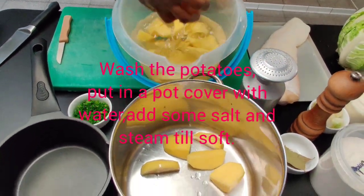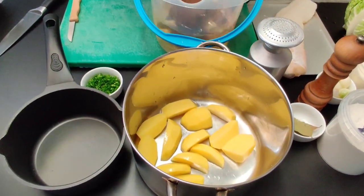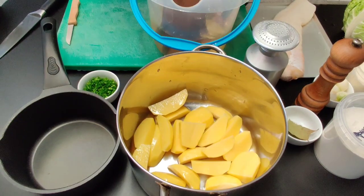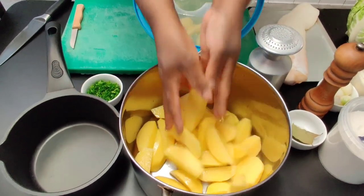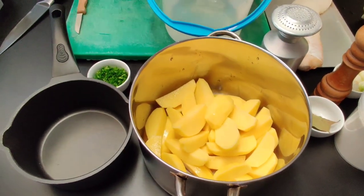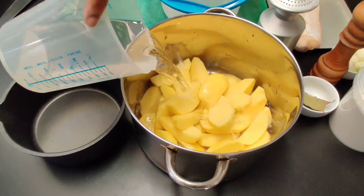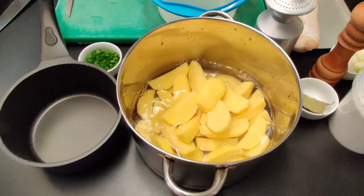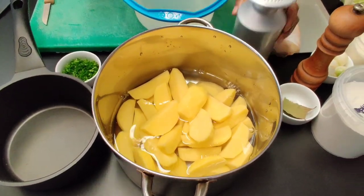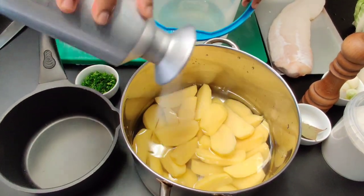I just wash the potatoes once again and put them in a deep pot. Then cover the potatoes totally with water and add a little bit of salt. Start steaming the potatoes while you get other ingredients ready.